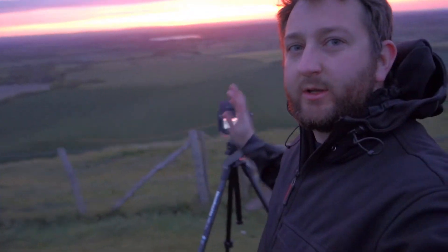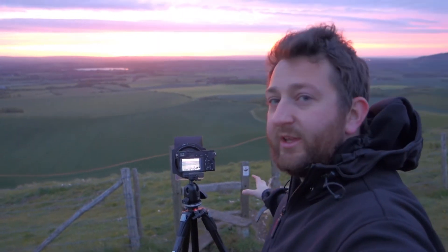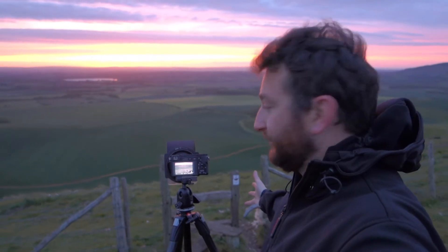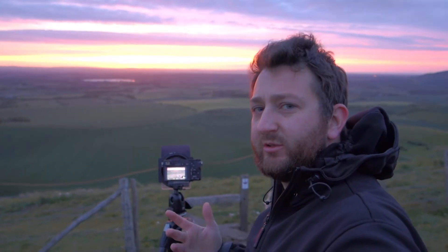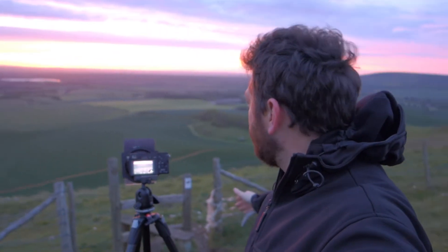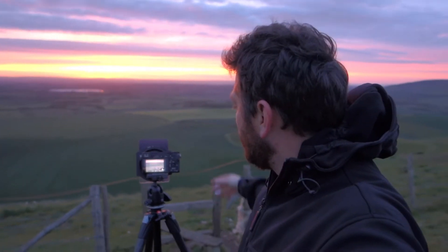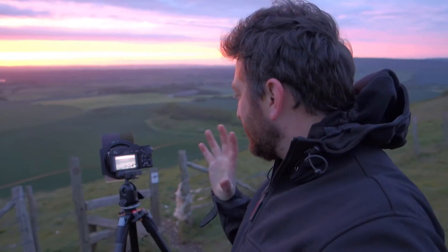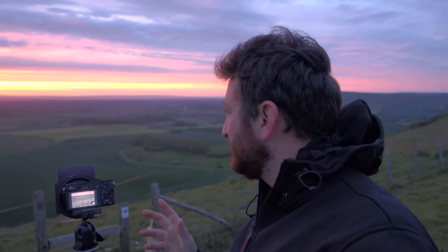I'm pretty happy with this composition. On the bottom right of the shot is the stile and the gate — well, it's a gap, a gate. There was definitely a stile here. Then our eyes go towards the top-left third of the picture towards the reservoir. That's the composition — super happy with that. I've put my Sigma 19mm on. I don't need to be super wide, but it's a sharp prime lens.